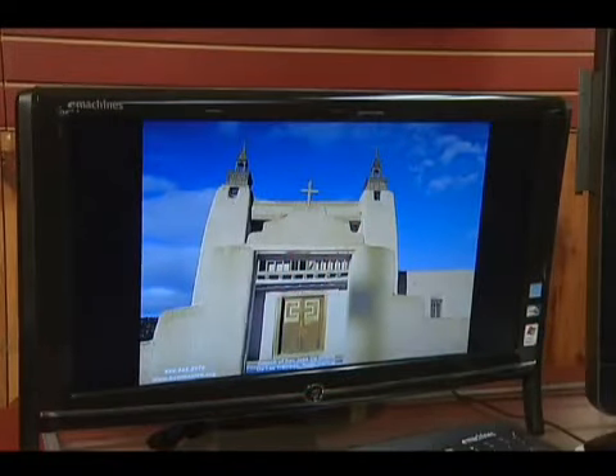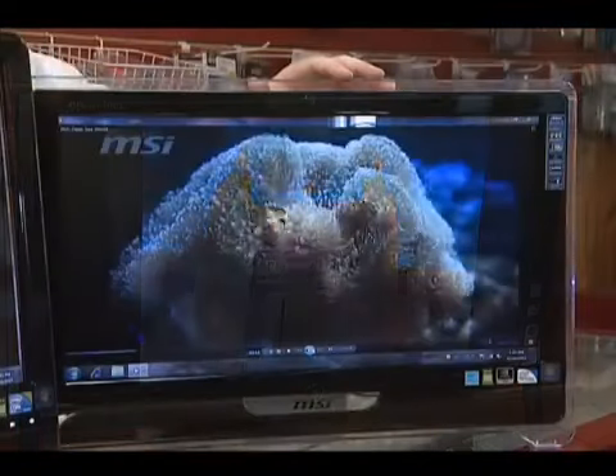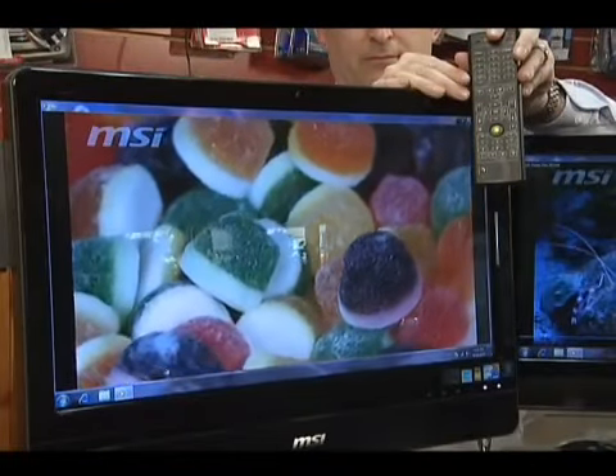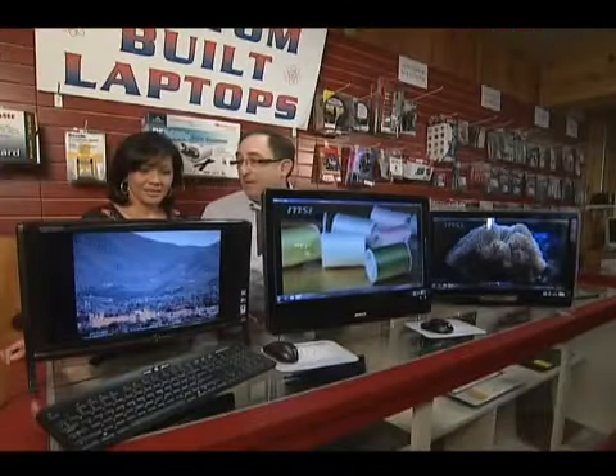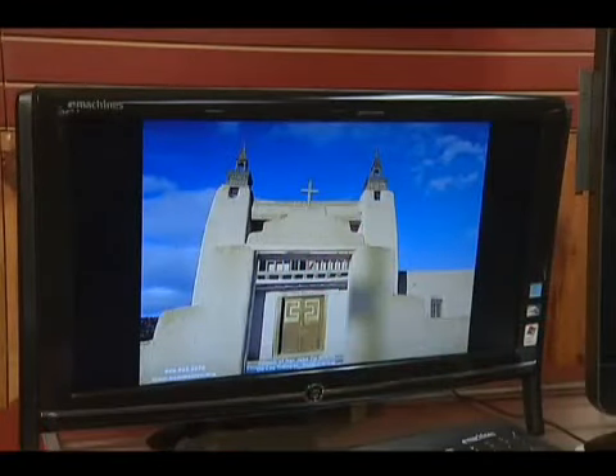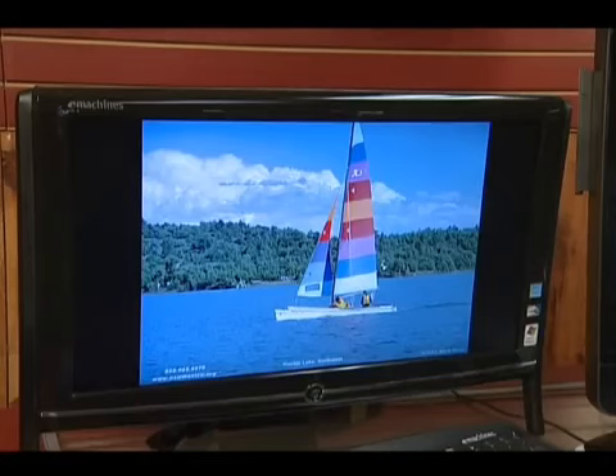We have basically three different sizes of screens: a 19-inch, a 22-inch, and a 24-inch. The 19-inch is very popular for people who have very small spaces, because all they have on the desk is the keyboard and the mouse. Everything else is built into the upgradable unit itself, which is really nice — you can change it anytime you want.